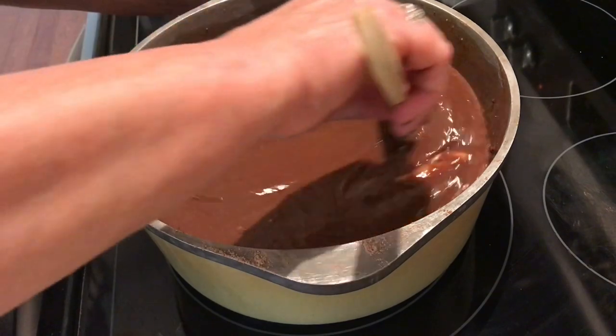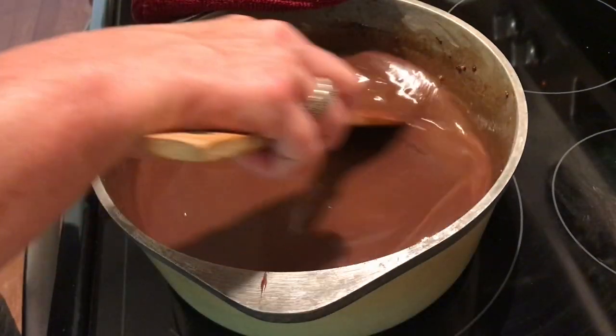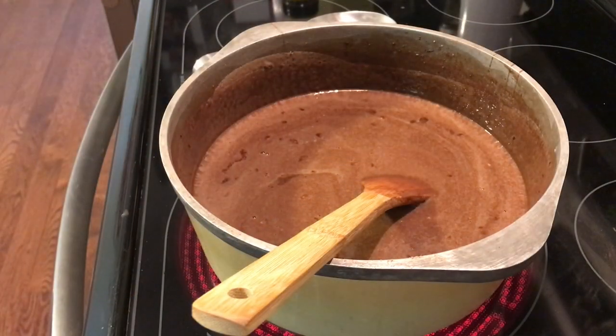Go ahead and stir until you get that butter almost melted. Then you can actually leave this for a moment and clean up your mess in the kitchen, but do not leave it for very long.